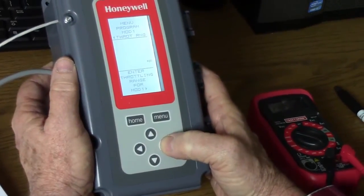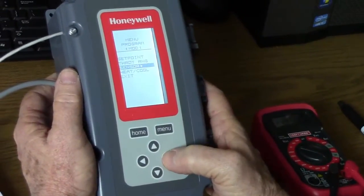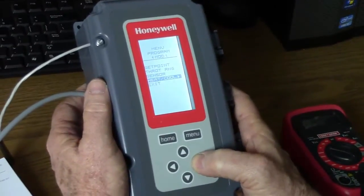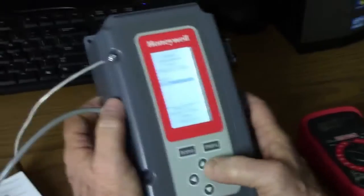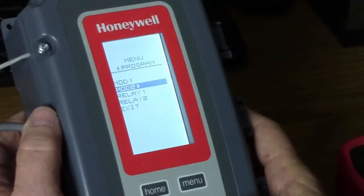The throttling range I have set for 10 degrees. I can make it higher or lower with the up and down scroll arrows. We're discussing sensor A — we only have one sensor attached to it now. And the process is set as cooling. That can be changed here.